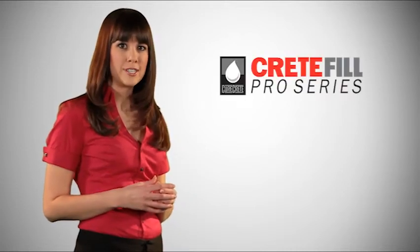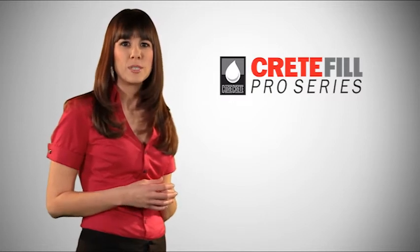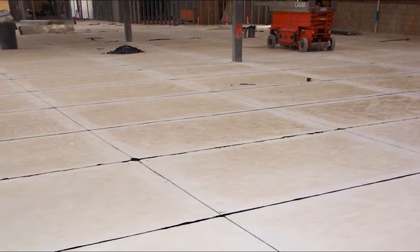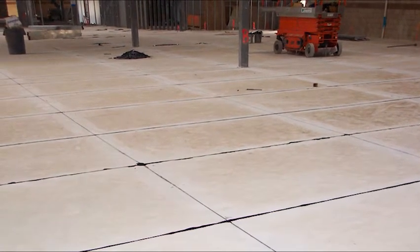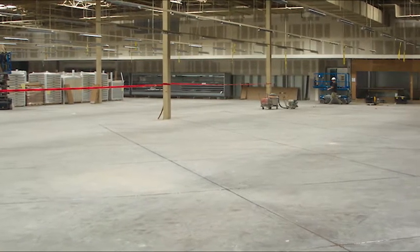Following floor preparation, use Crete Fill Pro Series products to fill joints and repair cracks and spalls. Concrete joints need protection, and floors are rarely, if ever, perfect. Unprotected joints and imperfections in concrete often lead to the breakdown of floors. CureCrete Distribution understands the need for long-lasting, durable floors.